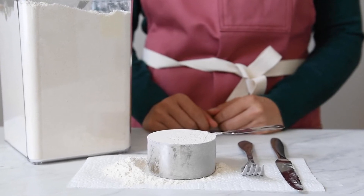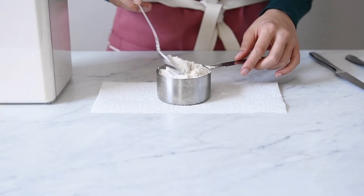Hi guys, here's a quick video on how to measure flour using the spoon and sweep method.